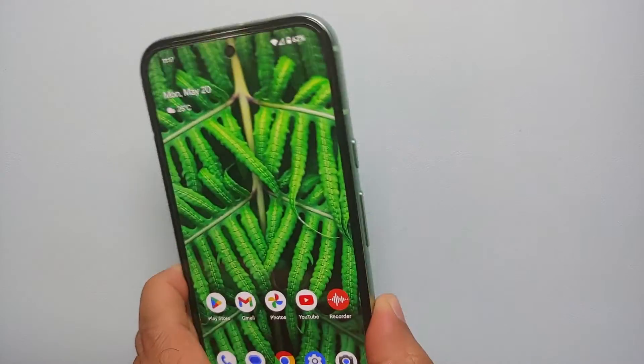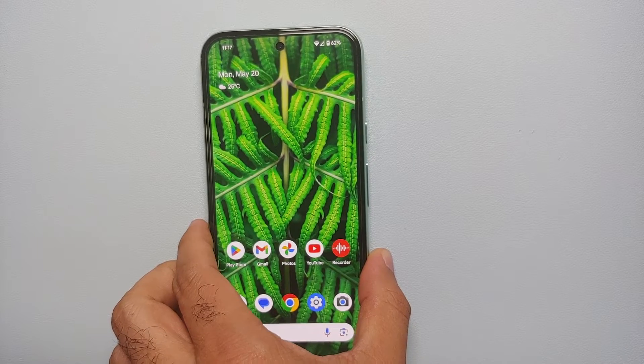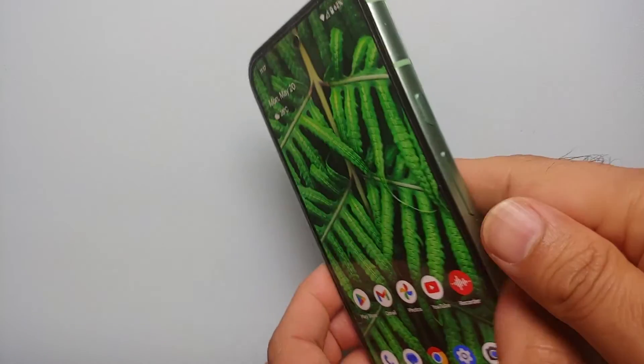Hey peeps, what's up, Manji here back with another video. In this video I'm going to show you how you can power off, turn off, remap the power button, or reboot your frozen Google Pixel 8a.